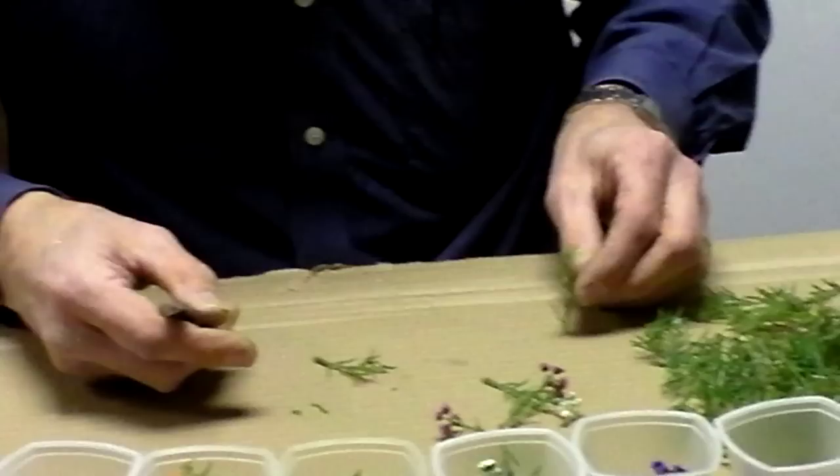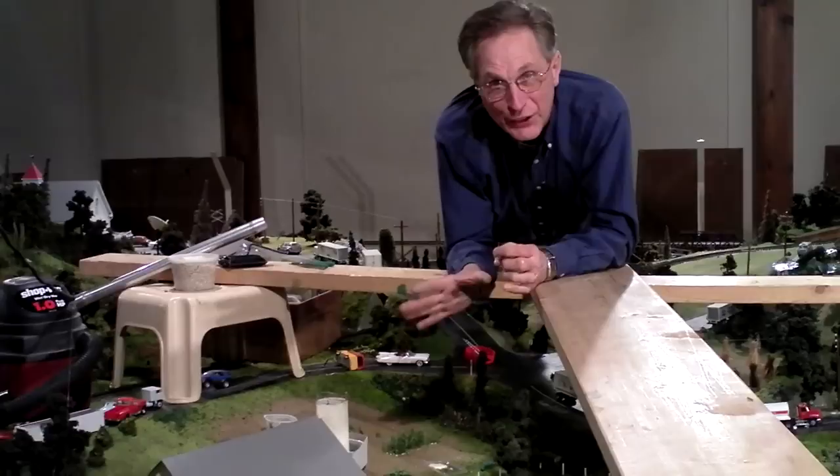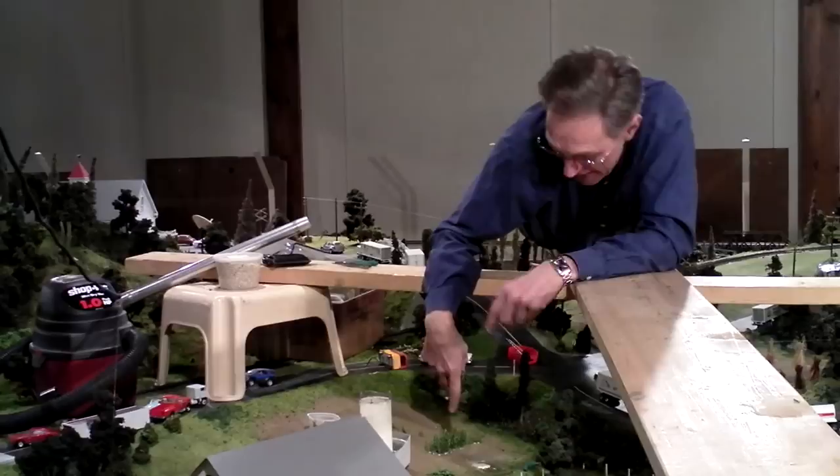So there we go — we end up with a fake corn stalk in a fake corn field. This is not the best way to work on anything, but this is going to have to be the way. I tried the other way, but bending down and bending down wasn't working either. This has got to be one of the most tedious things I've ever done on this train display in the 50 years that I've been involved.